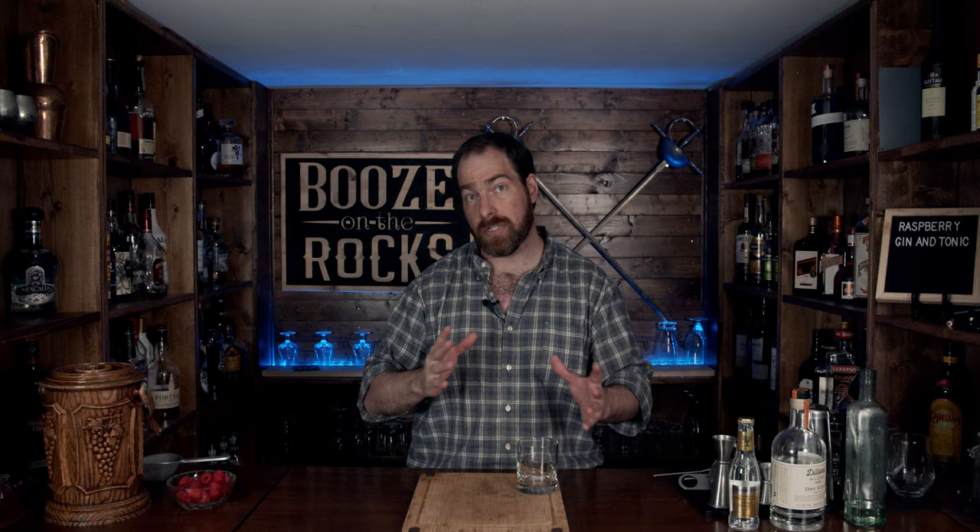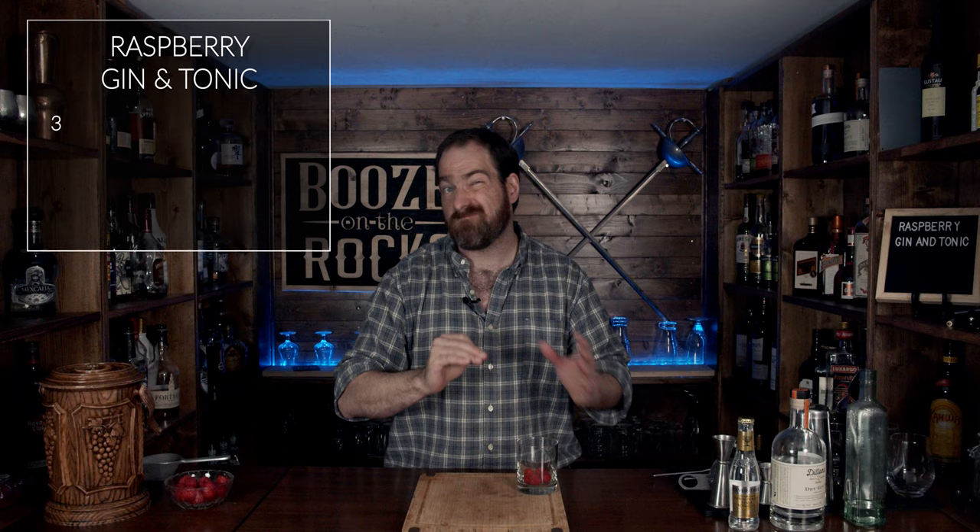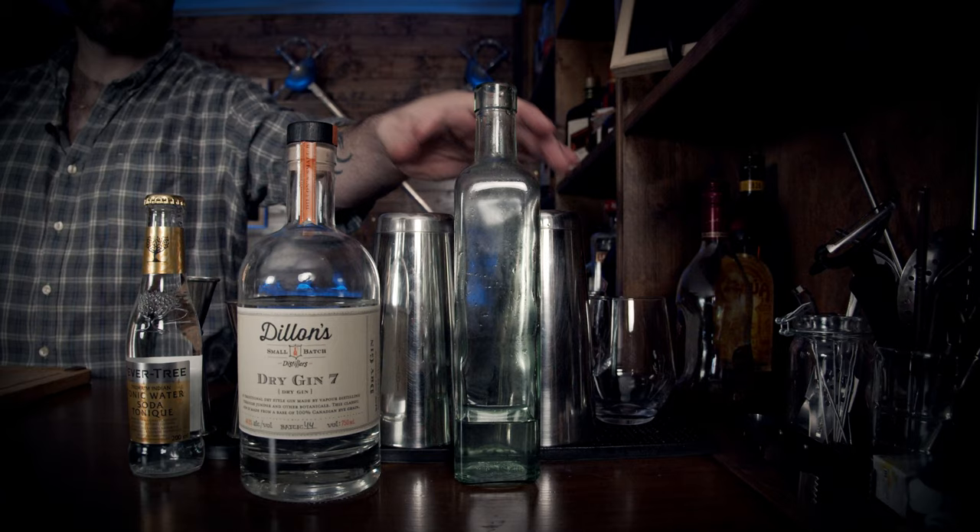The last ingredient is fresh local raspberries. I'm going to build this in two specific glasses, in two parts for you — simple and easy. We're going to grab three or four raspberries; in this case I'm going to use four, and you'll change that up depending on the size of your berries.